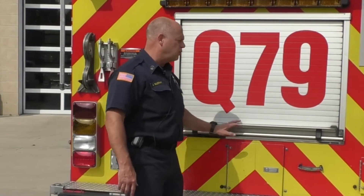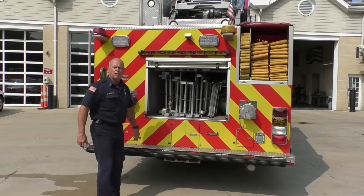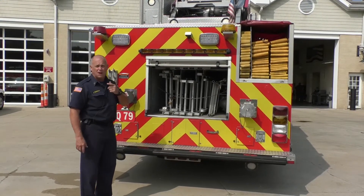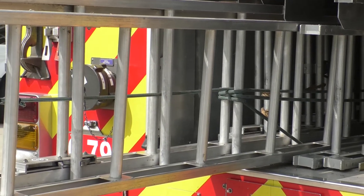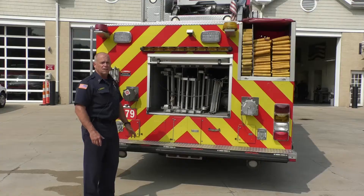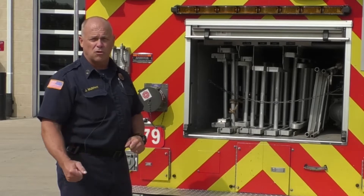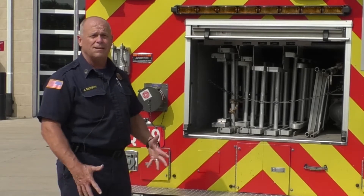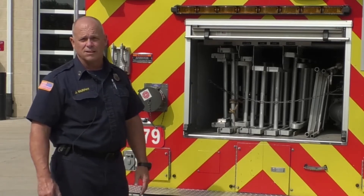Here at the rear of the apparatus on Quint 79, we carry a bunch of ground ladders as well. In the event the hydraulic ladder is blocked by trees or wires, we can pull ground ladders. There are a number of different lengths, from 15 feet all the way up to 35 feet. These are pretty heavy — takes a couple of firefighters to draw and throw these ladders for a rescue or to access a high point at an incident.